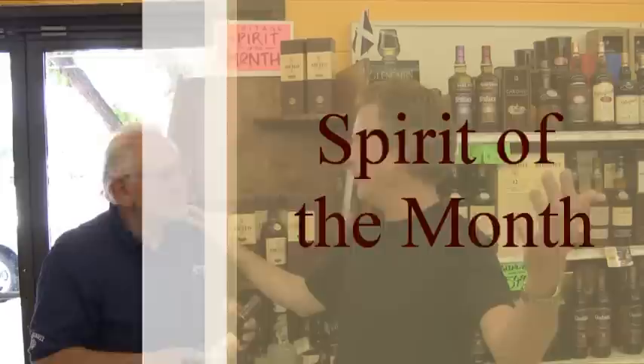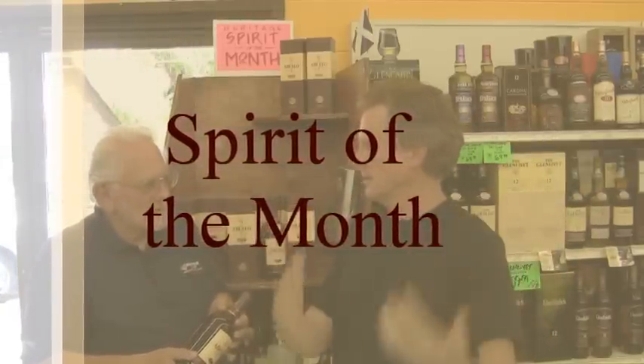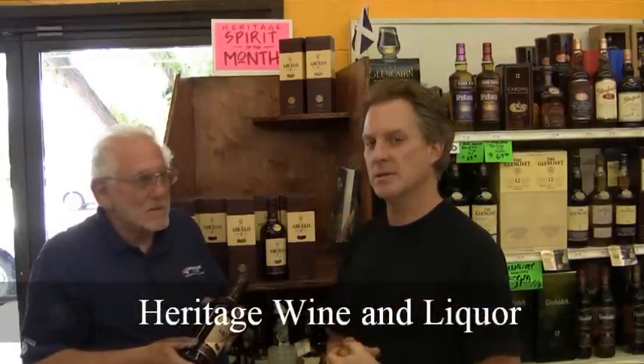Welcome to Heritage Wine and Liquor, heritagewineandliquor.com. I am Keith, and this is Joel Wiseman, the host on Friday and Saturday — well, on Thursday too — but he hosts the tastings here at Heritage Wine and Liquor. Fridays from 3 until 6, Saturdays from 1 until 4. You come walking through that front door and the first guy you see is Joel Wiseman.